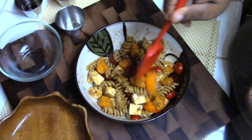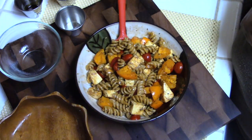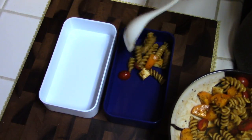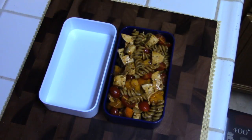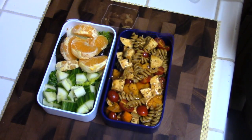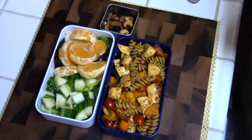You can also prepare this the morning of — it's very easy to throw together and by lunchtime it should be ready to eat. To pack the bento box, start with the pasta salad and add a half cup of chopped cucumbers, some tangerine slices, and some nuts on the side.